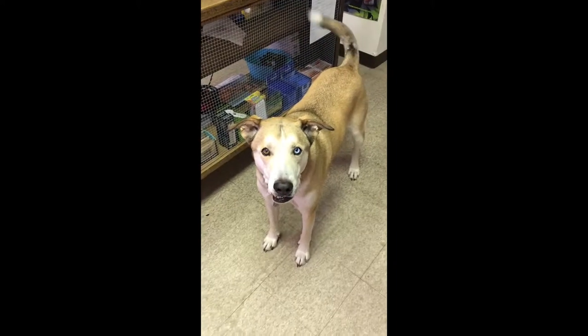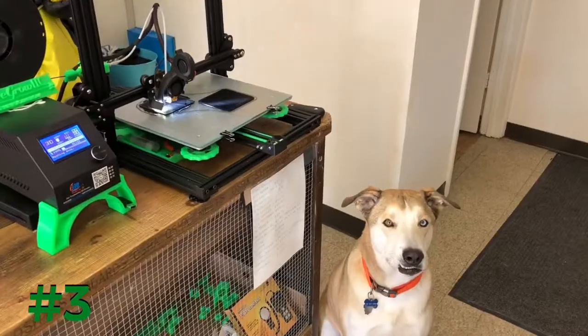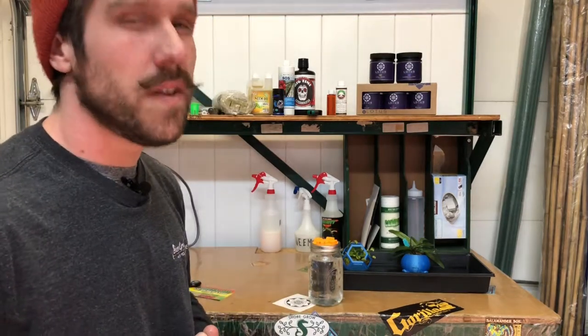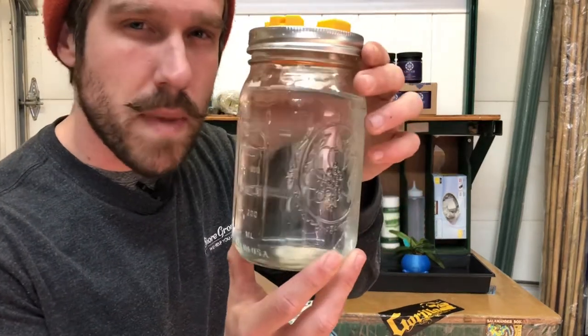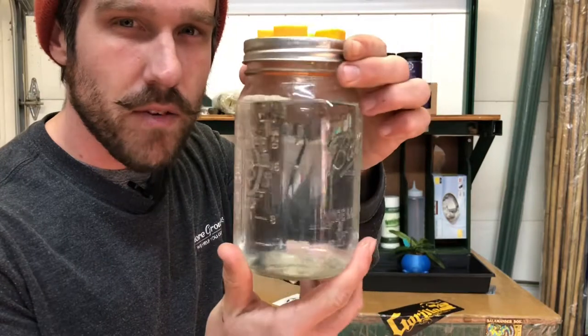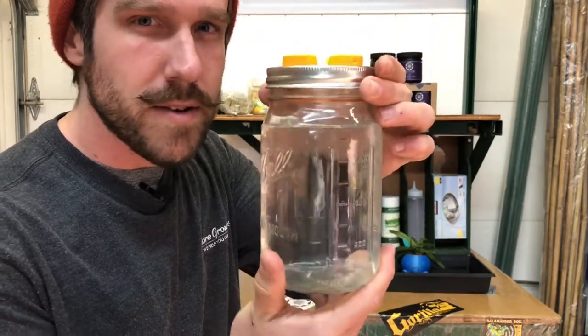Do you know what today is? Yes, 3D Thursday! Hey everyone, and welcome to this week's 3D Thursday. I've got this super high-tech automatic watering system to showcase this week — very, very complicated stuff going on here.